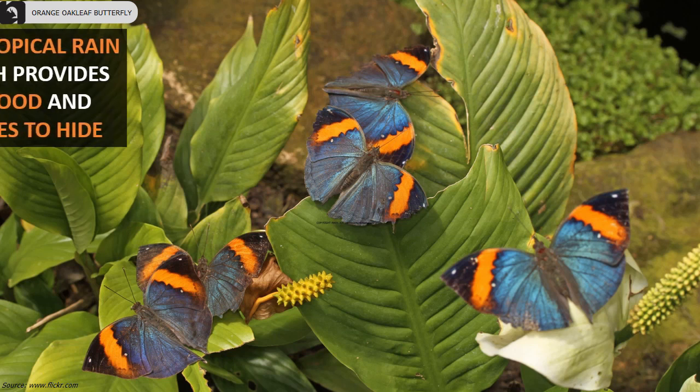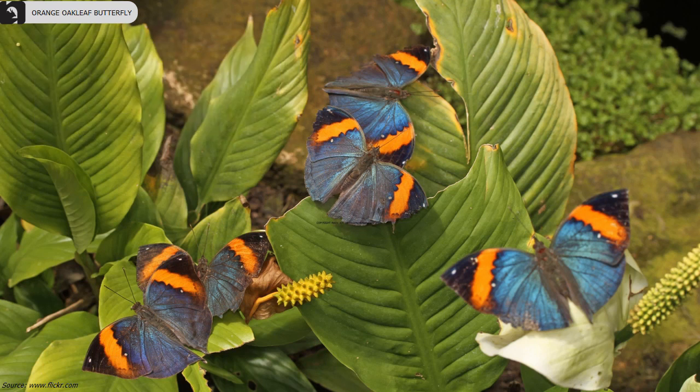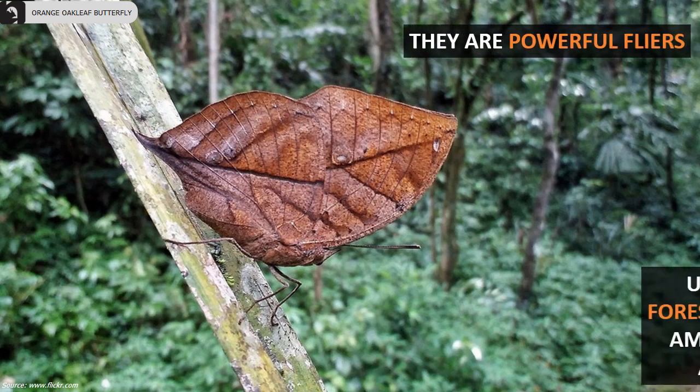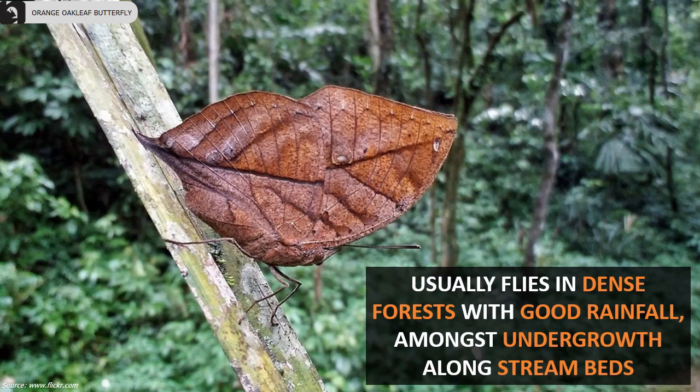They prefer tropical rainforests, which provide them abundant food and enough places to hide. They are powerful fliers, usually flying in dense forests with good rainfall amongst undergrowth along stream beds.